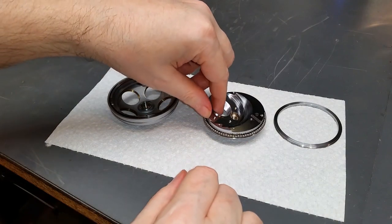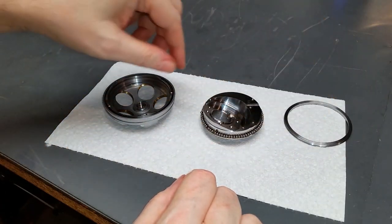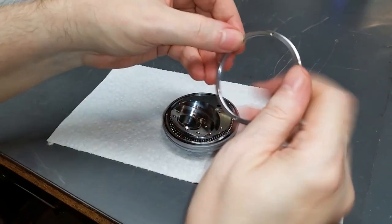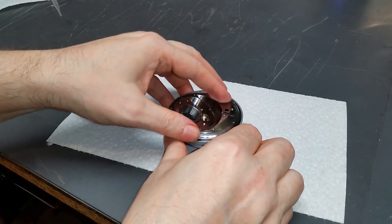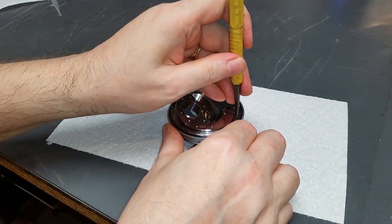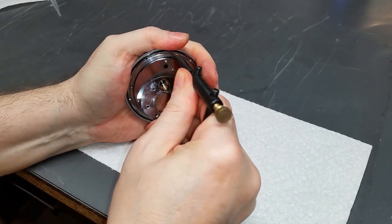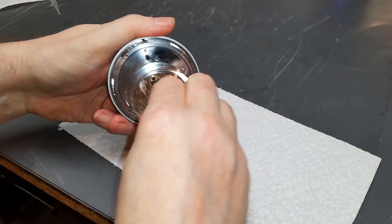I've installed all 80 bearing balls around the perimeter of the stationary base. The rotating turret and retaining ring are both cleaned. What we do now is carefully lift the stationary base, lower it into the rotating turret, being careful not to dislodge any of the bearing balls in the ring of grease. Then we take the retaining ring — make sure the tooling holes are facing upwards — put it in there and finagle it around until the threads engage. I'll spin it down with the punch and then do the final tightening with this spanner tool, being very careful not to stab my hand. The retaining ring is on and everything feels good.